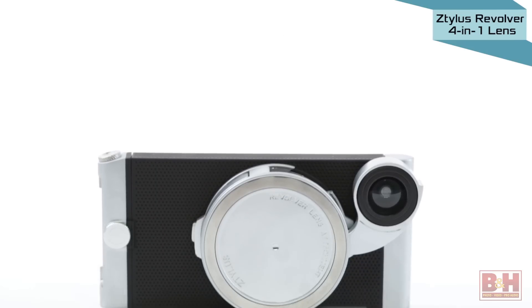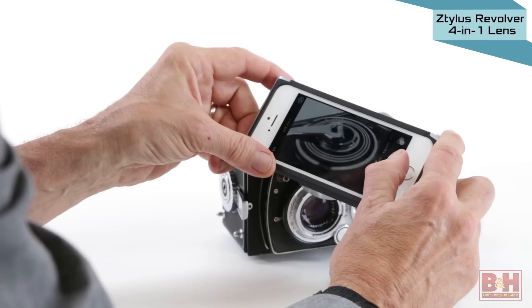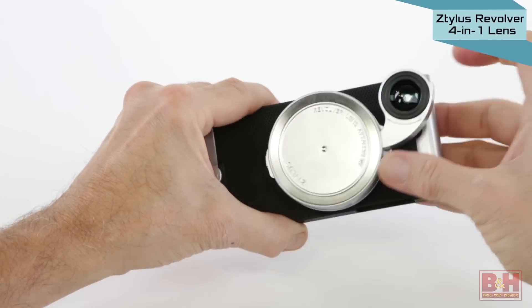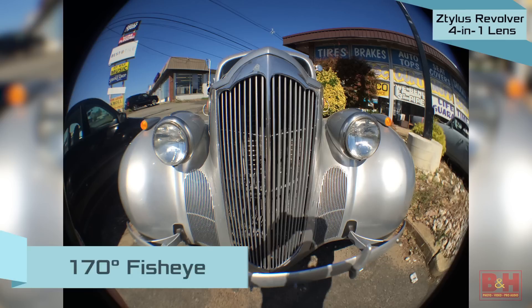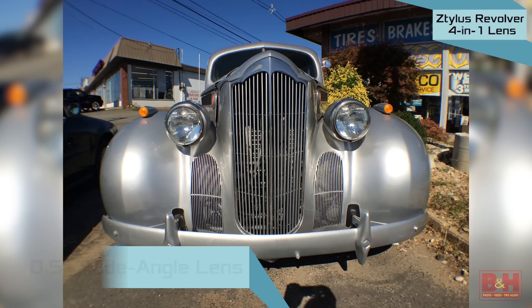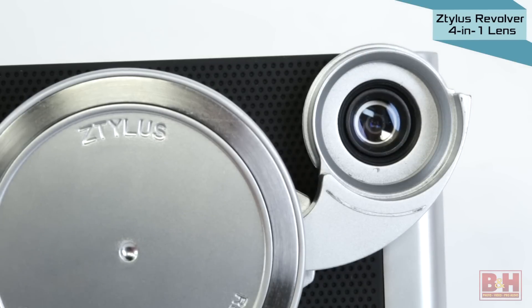Slip your smartphone into a Ztylus camera case with a Ztylus Revolver 4-in-1 lens and your camera takes on the look of a retro-style touchscreen point-and-shoot camera. Designed to twist and lock in place onto Ztylus phone cases, the Revolver 4-in-1 features multi-coated all-glass optics. Included with each Revolver 4-in-1 lens is a 170-degree fisheye and a less distorting 0.5x wide-angle lens that clicks into place as you rotate the lens turret. To capture macro close-ups of smaller objects, simply unscrew the outer element of the wide-angle lens.